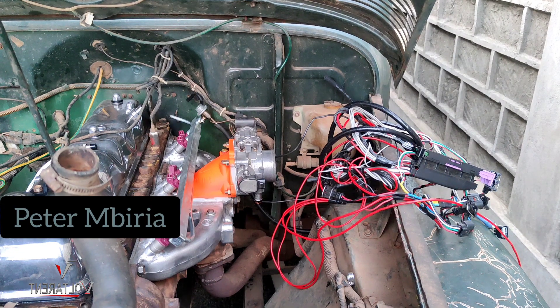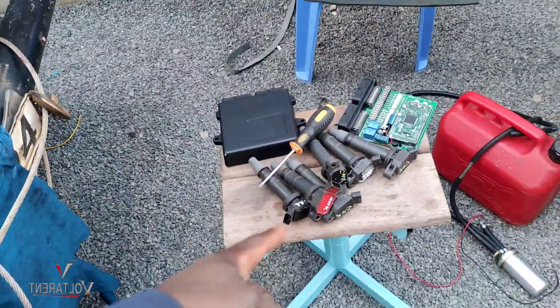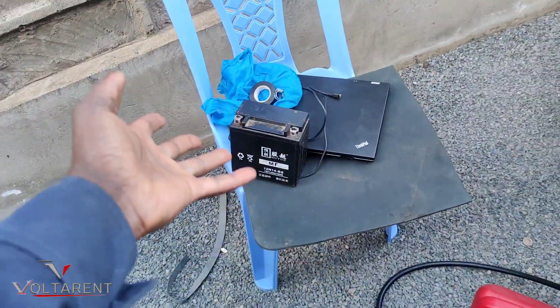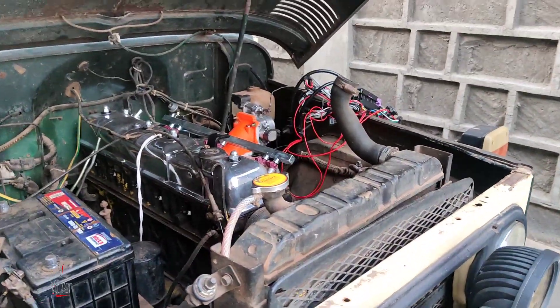Hello guys, Peter Ambiria here. Now the harness is there. You can see my coil plugs, you can see my computer, another battery, fuel, fuel pump. Now I'm ready to make the engine run.